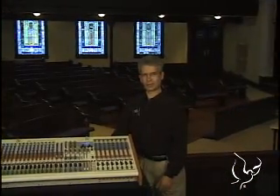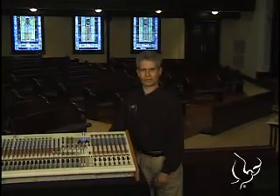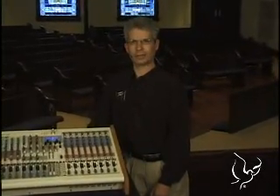The problem with general purpose mixers is that they're general purpose — they can do a lot of things well if you know where to turn the buttons and how to turn the knobs. If we look at a Sanctuary Series console, though, it's designed to solve church problems in a manner that makes it simple for church personnel to use.